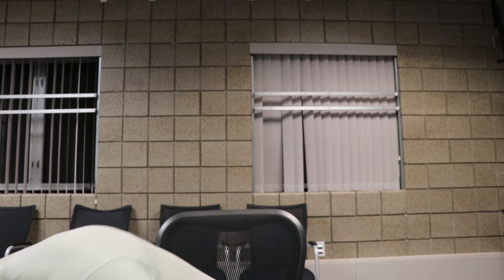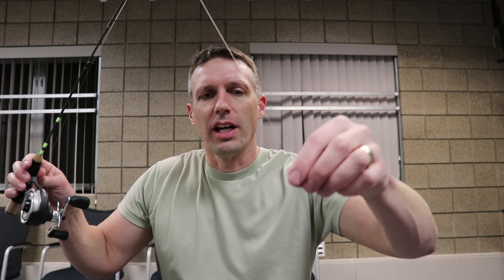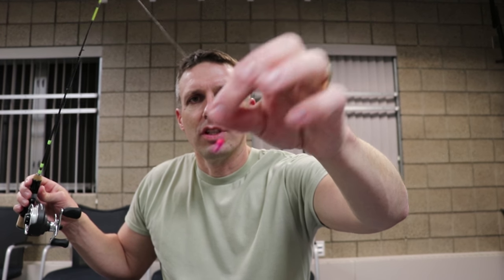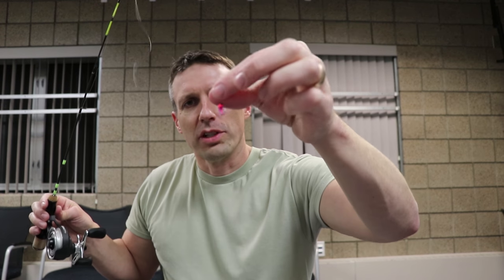When I fish panfish, crappie, or perch — especially in clear water, and even walleyes — I like to use fluorocarbon line and I'll tie directly to my hook or jig. This is just a tiny little panfish, perch, crappie jig that I'll use on five pound fluorocarbon. The only thing you'll see on there is the soft plastic, the jig, and the wax worm — the rest of it becomes invisible.